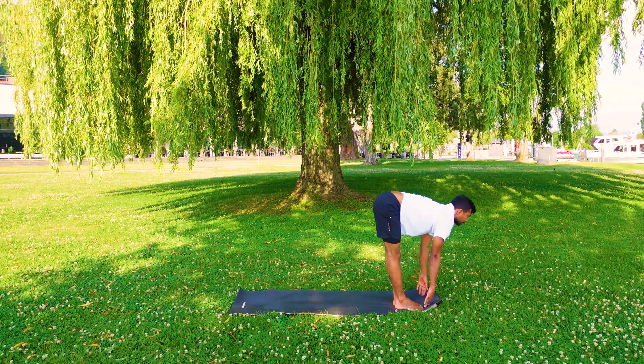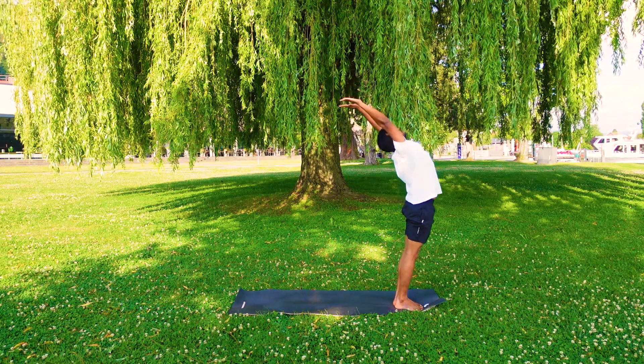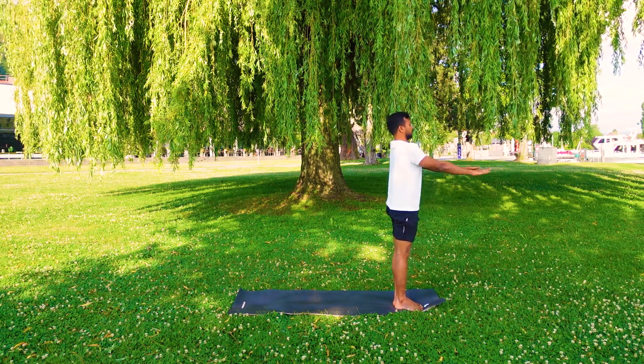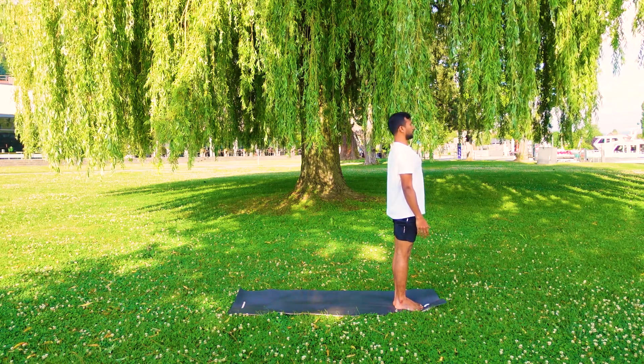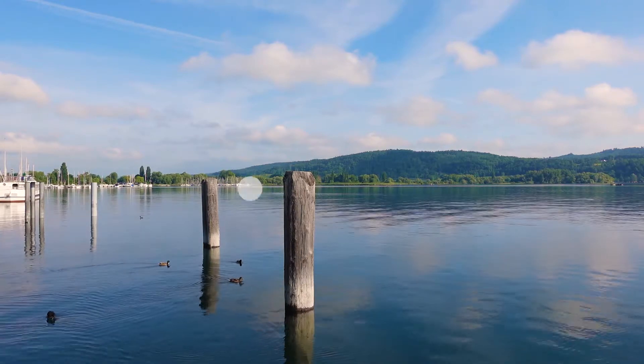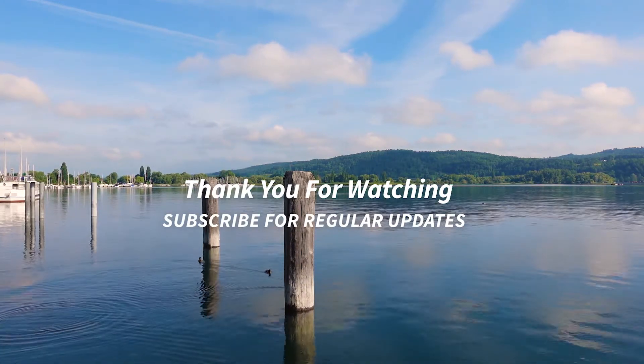Inhale, both arms up and arch back. Exhale, down. This is the one round of sun salutation. Thank you so much for watching. See you on the next video. Namaste.